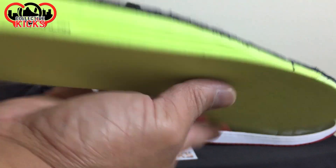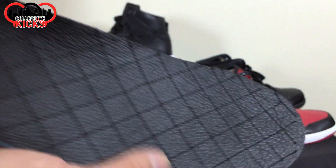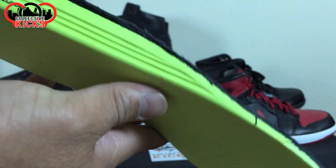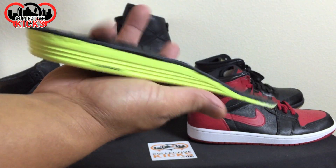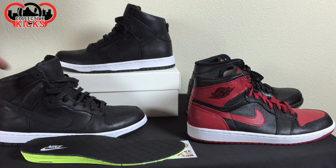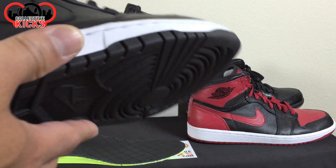It has a lunar lawn midsole. So you have a leather-lined lunar lawn midsole — or sole — for this thing. You can see how beautiful that is. So it takes the dunk to the next level of comfort by adding the lunar lawn sole on it.